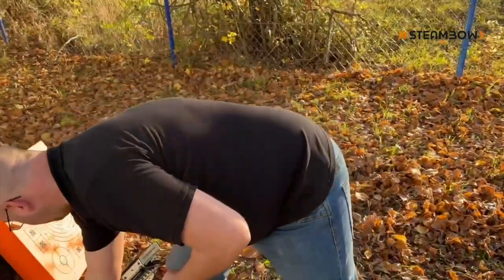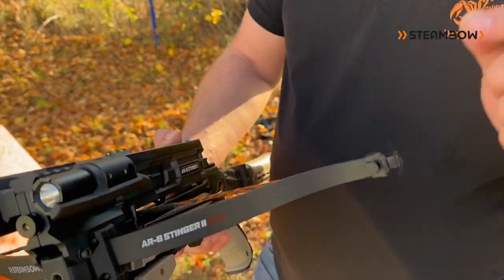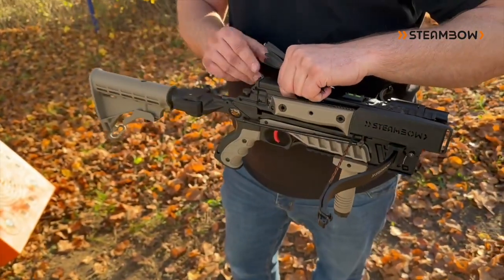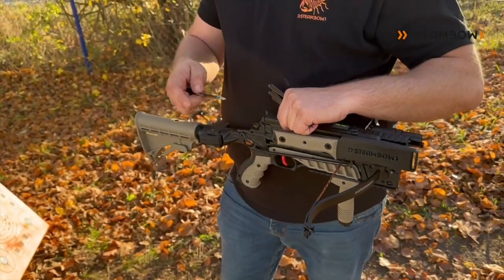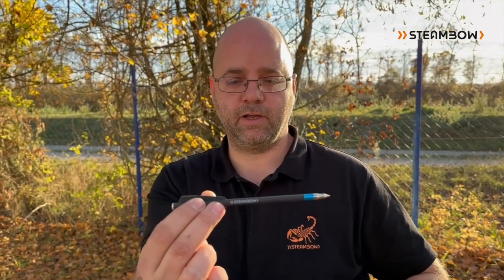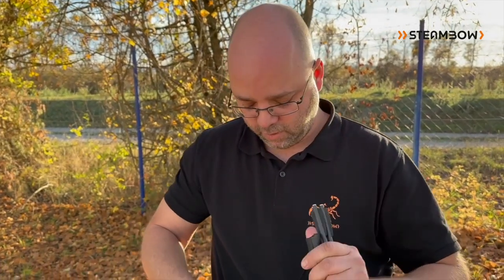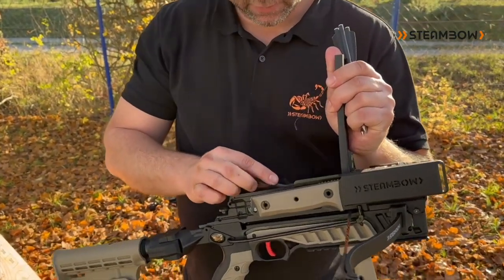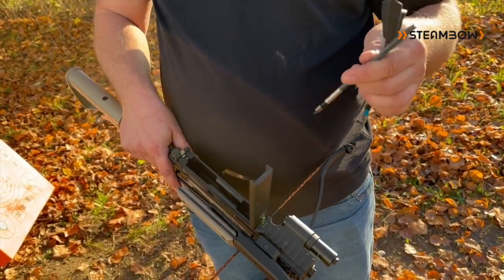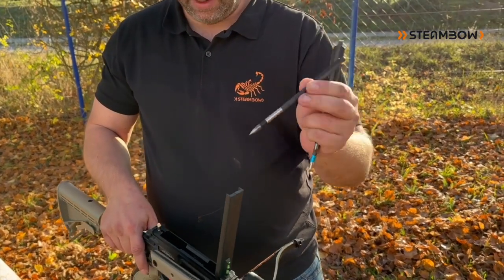And then we also use something stronger — the 90-pound Prolims on our Stinger 2 Tactical. The training Aeros are too lightweight for the strong limbs, so we have to use heavier ones. We have our carbon match Aeros here, which are basically for sportive training or shooting matches, and we will also use one of our heavy carbon-aluminum hybrid Bodkins.